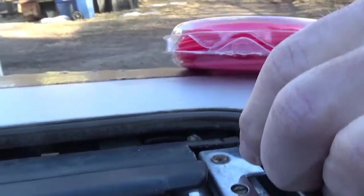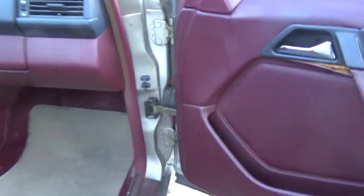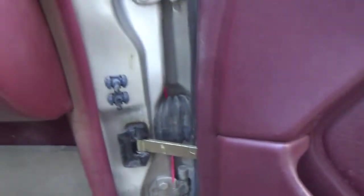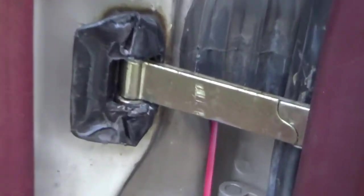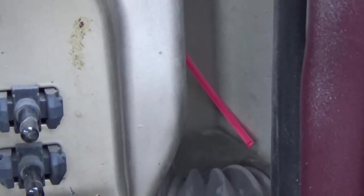There is the cord right here and it seems to be clear. Okay, that drain is clear. I'll pull it back — that's where it exits. So we know it's clear. We'll do the driver's side now and check on that one.